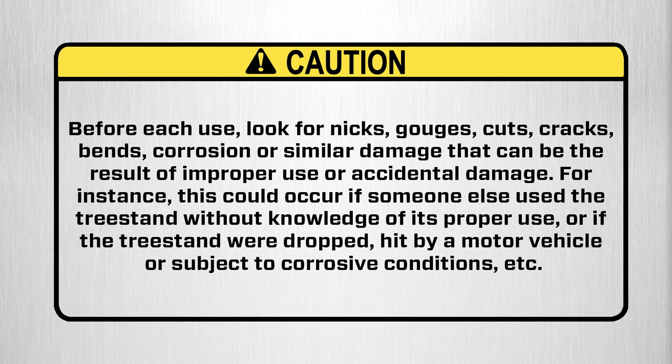Caution before each use: look for nicks, gouges, cuts, cracks, bends, corrosion, or similar damage that can be the result of improper use or accidental damage. For instance, this could occur if someone else used the tree stand without knowledge of its proper use, or if the tree stand were dropped, hit by a motor vehicle, or subject to corrosive conditions, etc.